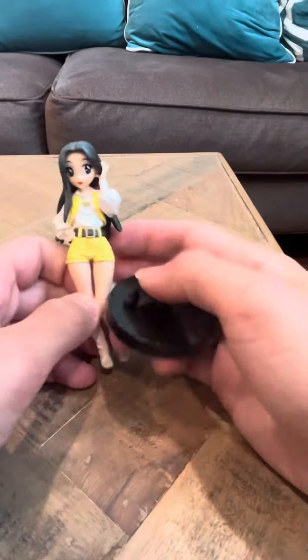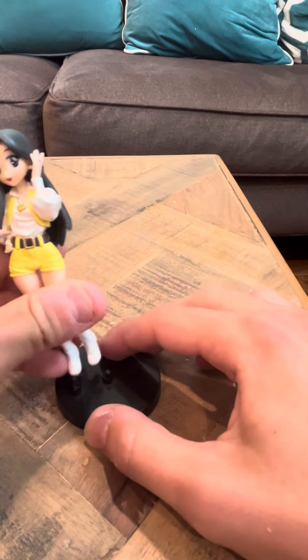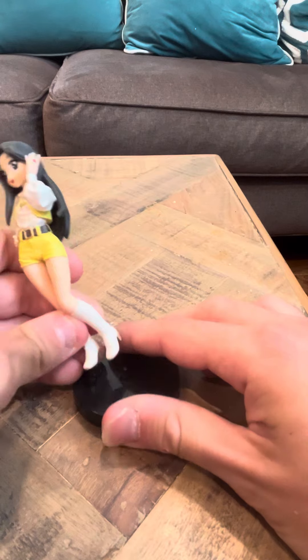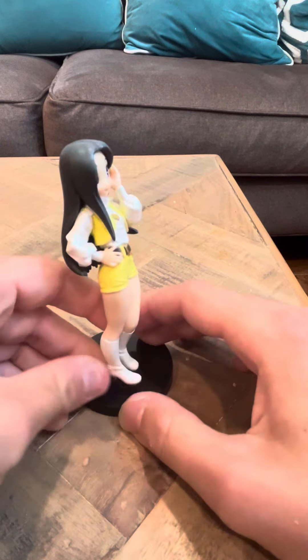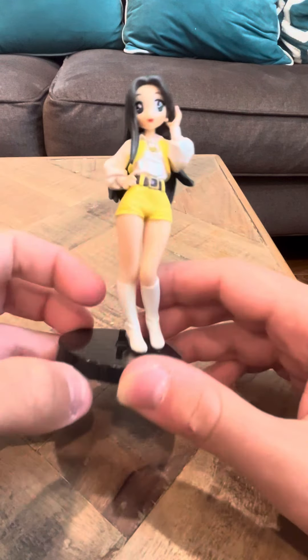Hey everyone, this is going to be on the Girl in Uniform. This is from GoRanger — this is the Pink Ranger from GoRanger. So if you put her on this stand, she'll stand up like this. Actually, I think it's the other way around. There she goes.